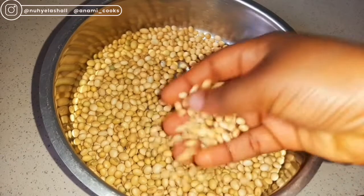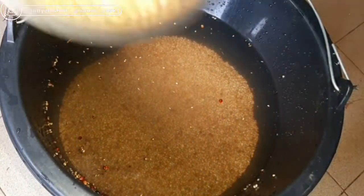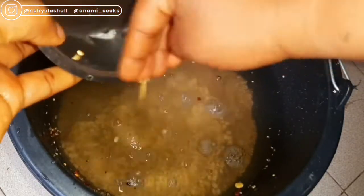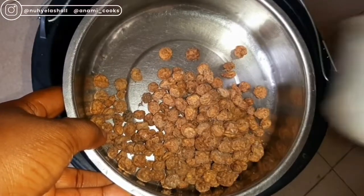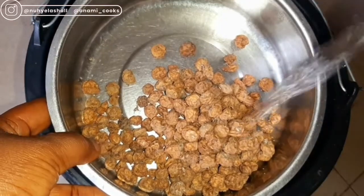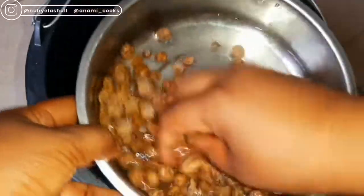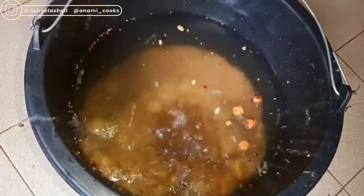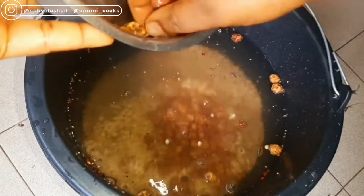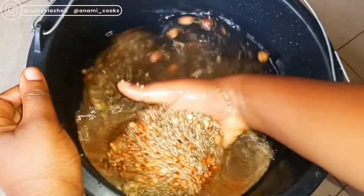This is my soya beans. Soya beans is high in fiber, high in protein, low in saturated fat, lactose-free, a good source of omega-3 fatty acids, and it is cholesterol-free. I just rinsed it and added it into the bucket as well. Now I'm going to be adding my tiger nuts — it improves digestion, it reduces blood sugar levels, it boosts immunity, and it is rich in nutrients. I'm going to rinse the tiger nuts, add them to the bucket, and allow everything to soak for about eight to ten hours.